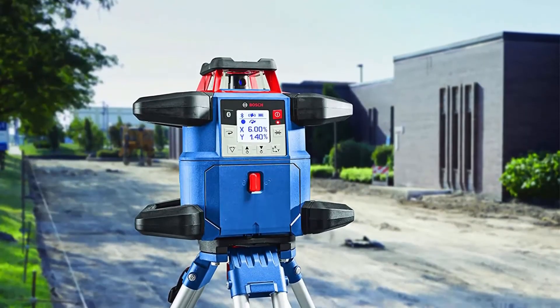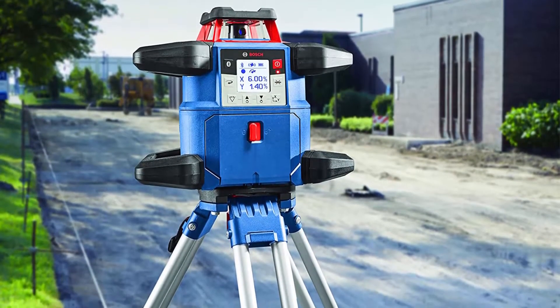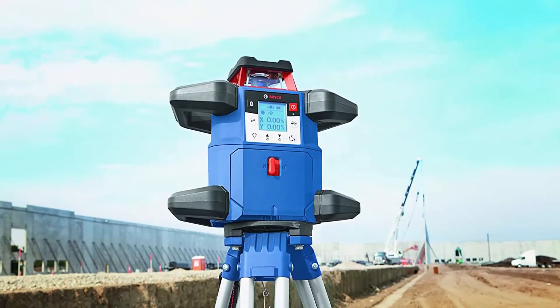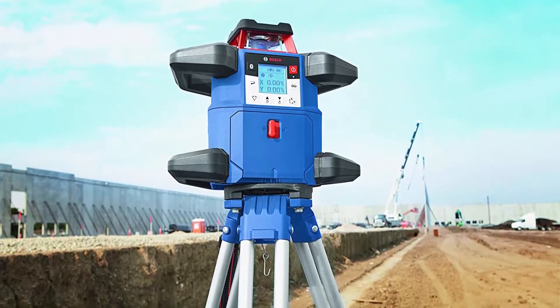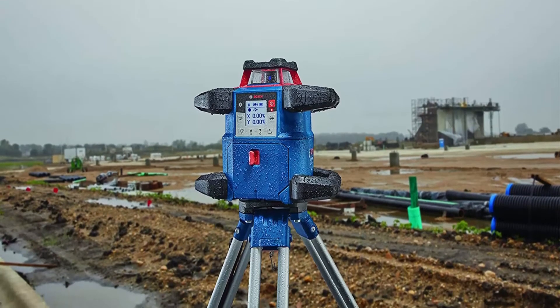Comprehensive Kit includes GRL 4000-80CH VK Rotary Laser, Laser Receiver, CORE18V 4.0Ah Battery, 18V Battery Charger, 4 D-Cell Batteries, 4 AA Batteries, Alkaline Battery Adapter, Remote Control, Grade Rod, Tripod, Wall Mount, and Hard Carrying Case.